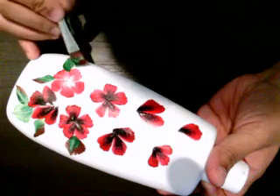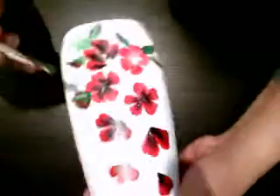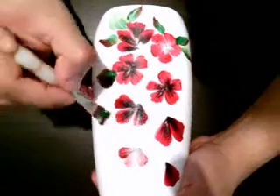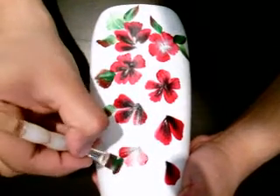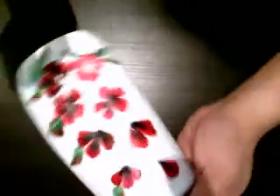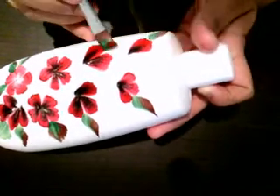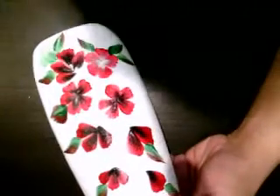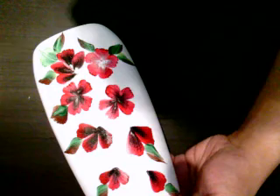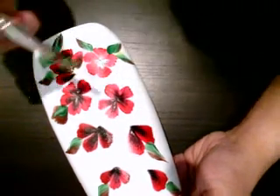Keep loading your brush with paint — do not forget that at all. Once you neglect that, all your work will look disturbed. Just one mistake can ruin it. So now I'm going to add my yellow as well — just a little, a little of yellow.